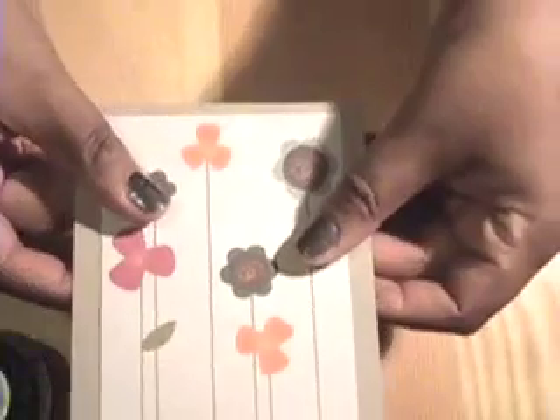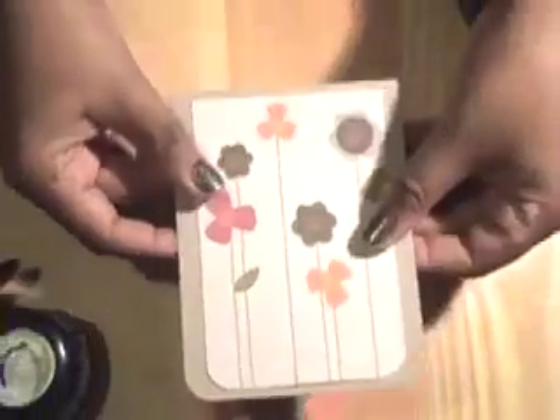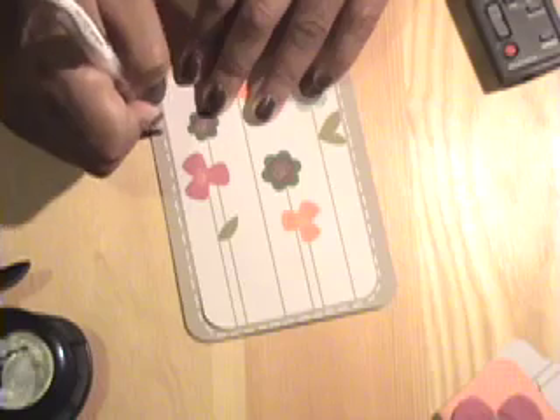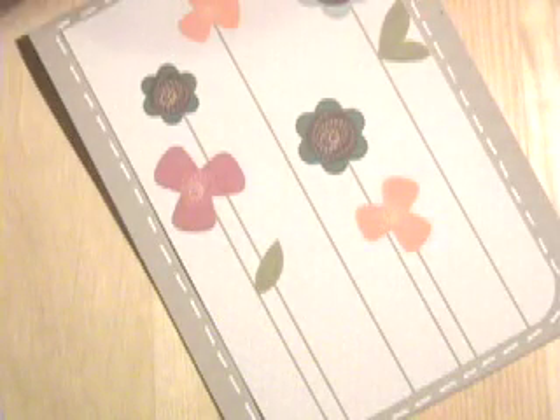Then we're going to adhere this on the front leaving a little bit of a mat all the way around. The last thing I'm going to do is add a little piece of old olive ribbon to the top of this little tag here — it's kind of fun and bright.